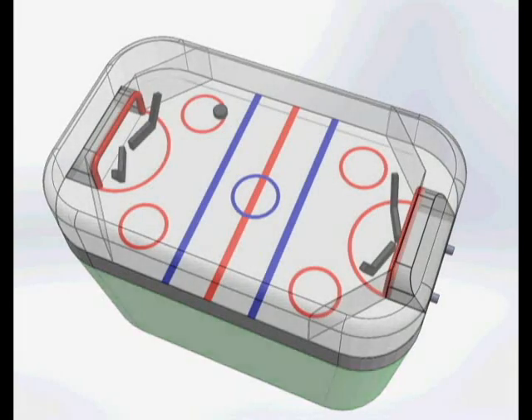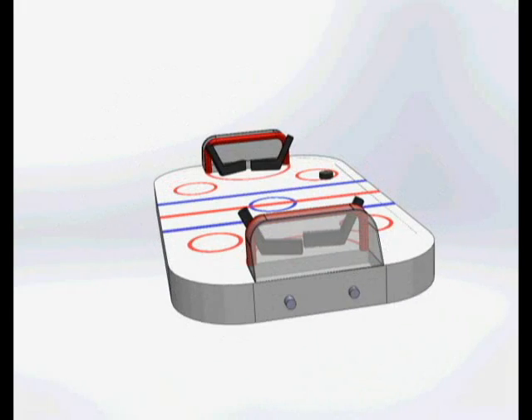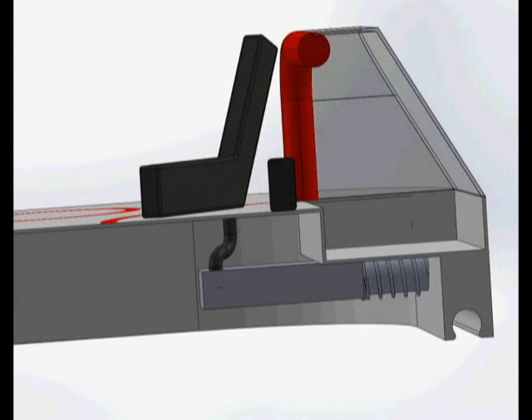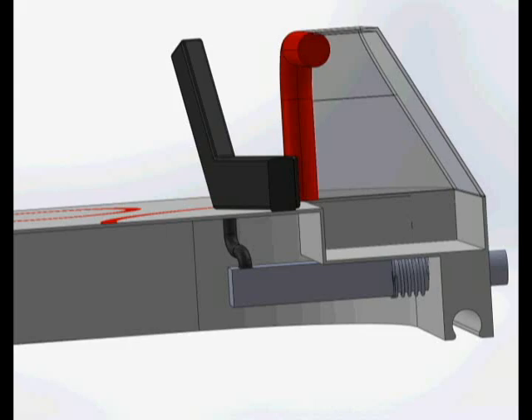The game is controlled by four buttons, two for each player, and each button controls one hockey stick. Underneath the ice, as we like to call it, there are springs that, when you push the button forward, expand and allow the stick to twist. When you release the spring, the hockey stick springs back to its original default location.